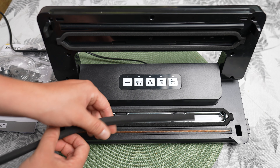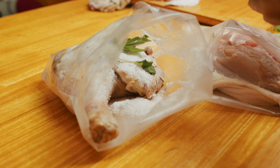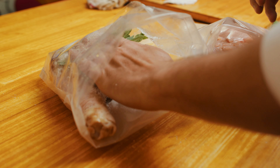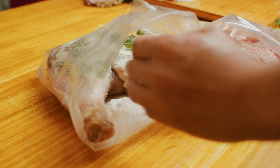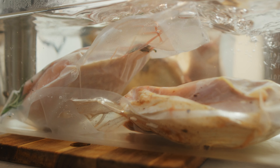A vacuum sealer works by removing air from the packaging and then sealing it tightly, creating a hermetic closure. The process begins by placing the food in a special foil, which is then inserted into the sealer. After starting the device, the air is sucked out, eliminating oxygen and moisture, and then the foil is sealed, creating an airtight barrier.